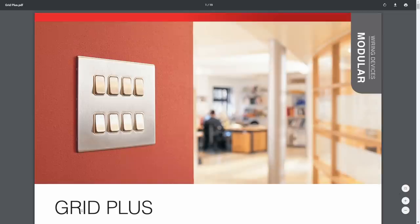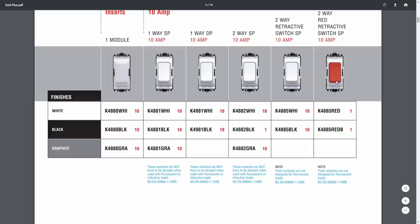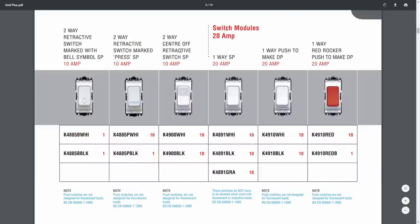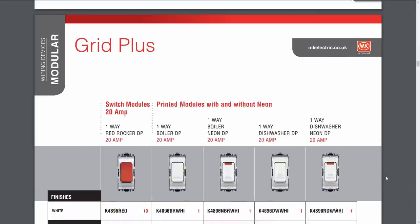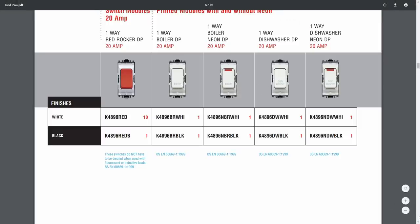Now this is the MK version — this is called Grid Plus. A very similar idea: you just have your row or rows of switches in various combinations and different cover plates. That happens to be a screwless clip-on version. In terms of what's available it's pretty much the same situation — various different types of switches, some red ones, and in black and graphite as well. Things like doorbells — these are retractive switches, which means that when you press them they spring back into the original position when you release, so it's a momentary operation. Good for things like doorbells or call buttons, in various colours. And as with the Crabtree ones you can get them with engravings such as boiler and dishwasher for kitchen control panels.